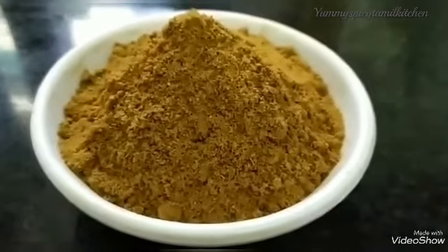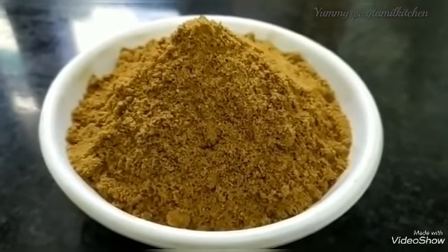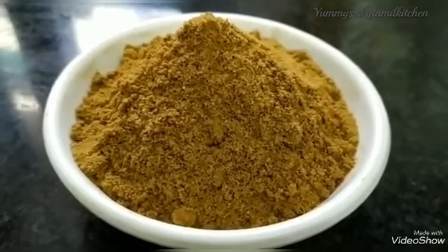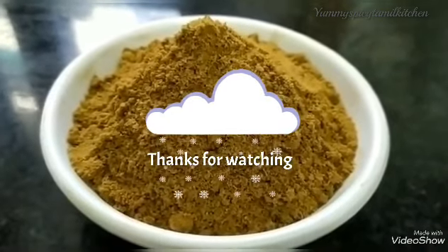If you have this recipe, you can subscribe to our channel and click on the bell. If you share it, you can like it and share it with you. Thank you.